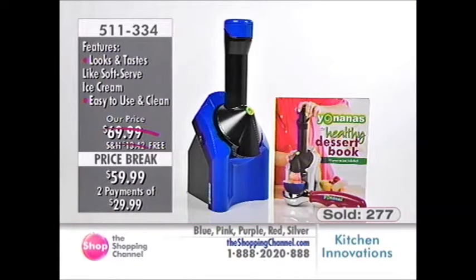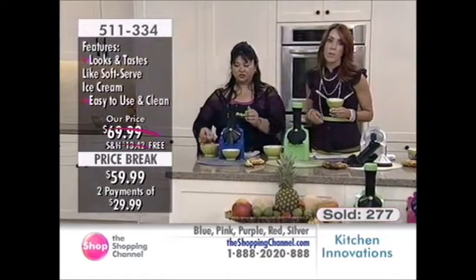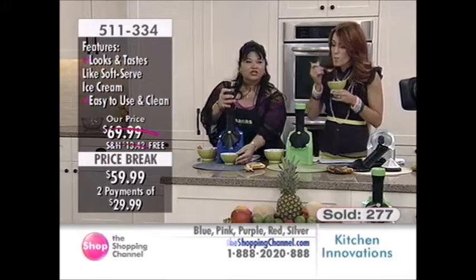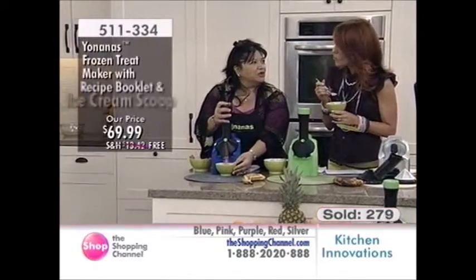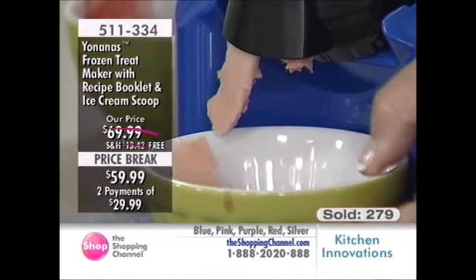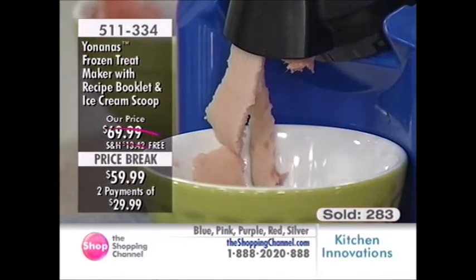511-334 is your item number, free shipping and handling, $29.99 over two Easy Pays. We're doing watermelon, cantaloupe, and honeydew. Talk about fresh on your palate — you could serve this as a sorbet in between meals. Let's say you're having pasta and want to go to a delicate fish — make your own sorbet, cleanse your palate and get ready for the next course.